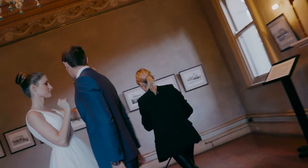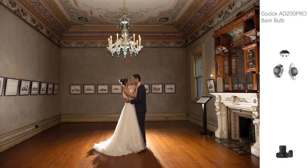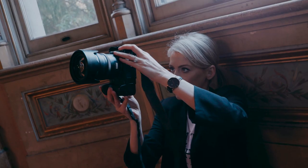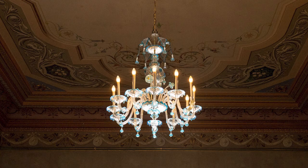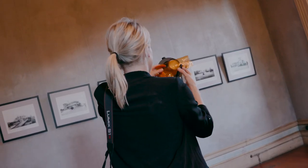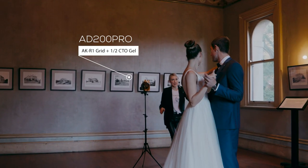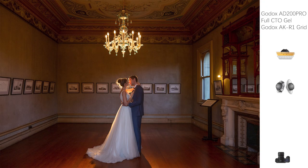So I got an AD200 Pro, placed it behind the bride and groom, took my shot and noticed there was a lot of spill on the bottom of the image — a lot of light on the ground. So I placed a grid on the AD200 and I was so much happier because I just had the bride and groom lit up. But I noticed the chandelier was quite cool and I wanted to get that warm tone from the first image. So I put a warm gel on the AD200 as well as the grid to control the spill of light from spreading. It gives the audience the feel that it's the chandelier lighting up the bride and groom, not the flash.